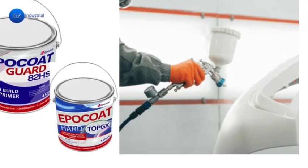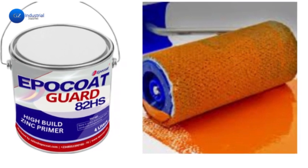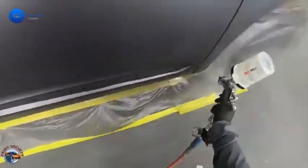Thirdly, paint application techniques. Depending on the type of marine paint being used, different application techniques can be employed. For epoxy or polyurethane paints, using a spray gun is often the best option for an even finish, especially on large surfaces.